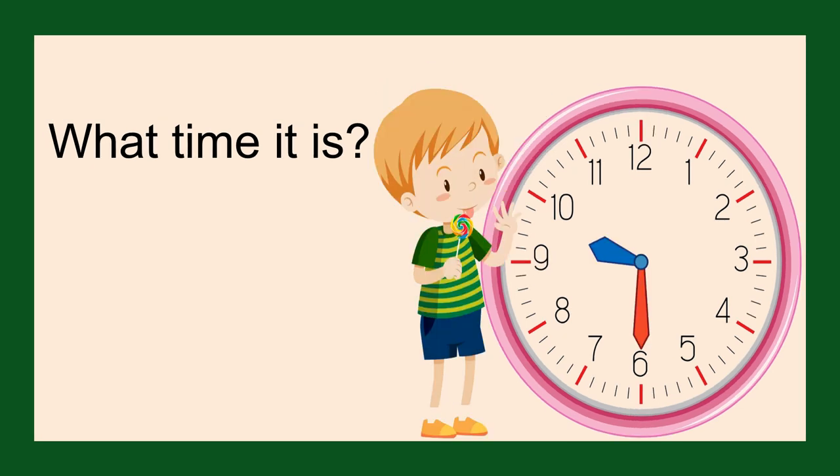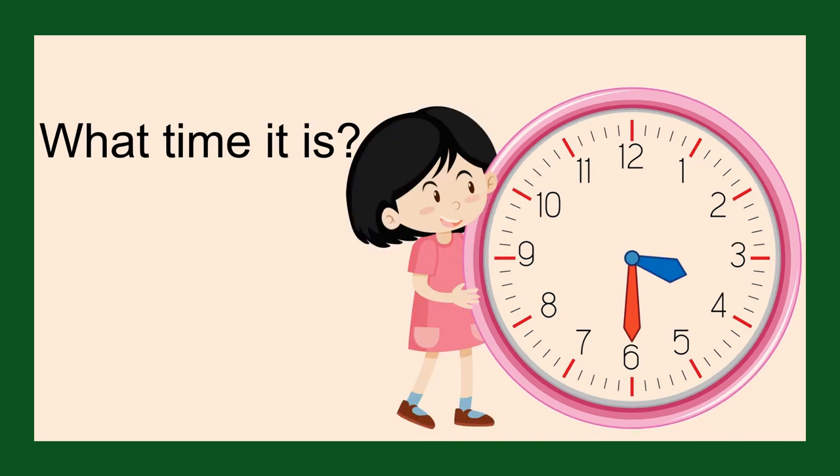What time is it? It is half past nine. What time is it? It is half past three.